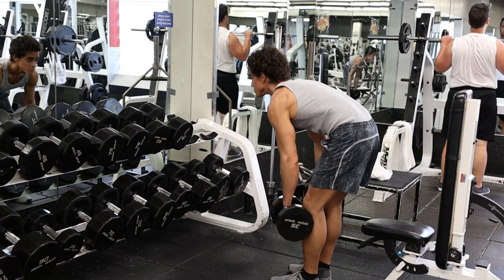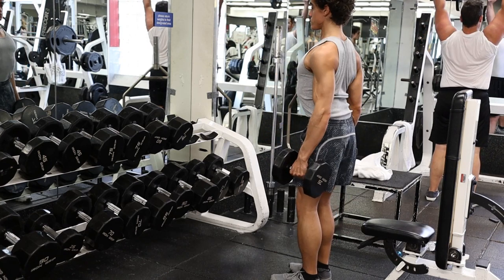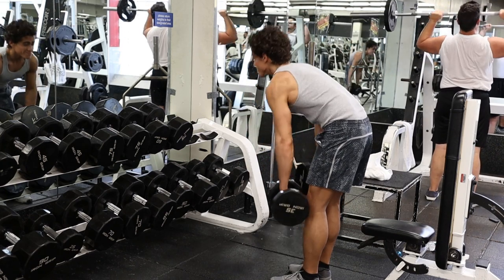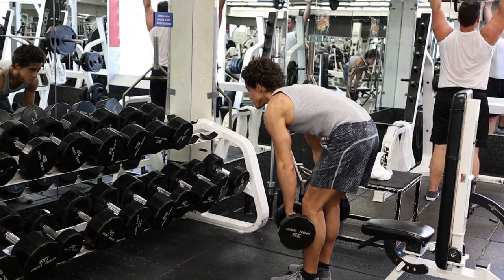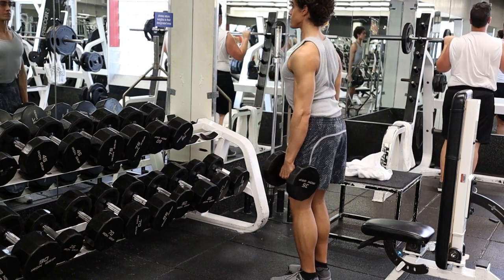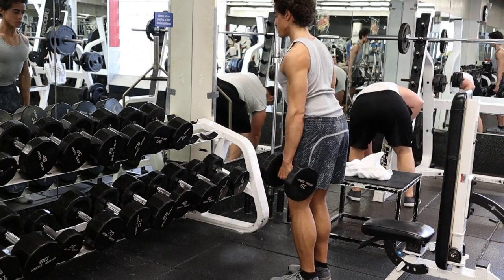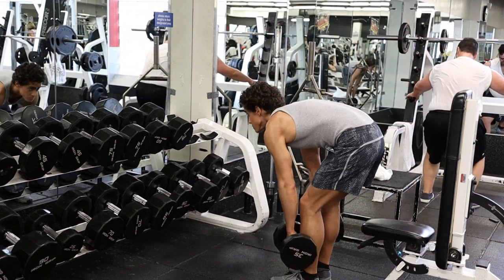There is one exercise I decided not to show here — a dumbbell row done with a very light weight. If you are using a light enough to moderate weight, you are able to take some stress off the biceps, but this can really apply to any exercise, like a lighter barbell row as well. That being said, those exercises will always stimulate the biceps to some degree. So if you're looking to take some stress off your arms during your back workout, perhaps you have some muscular imbalances or your biceps are already big, definitely give these exercises a shot.